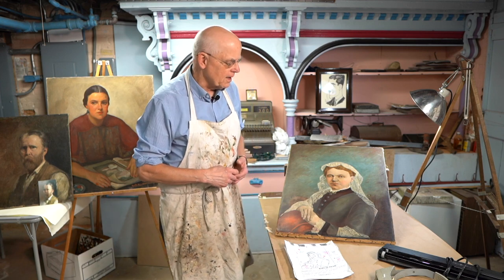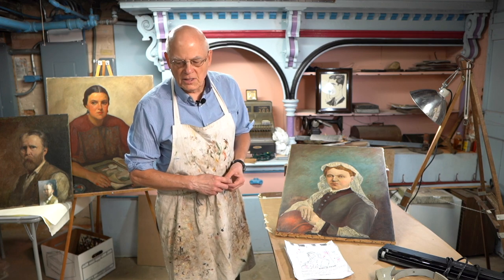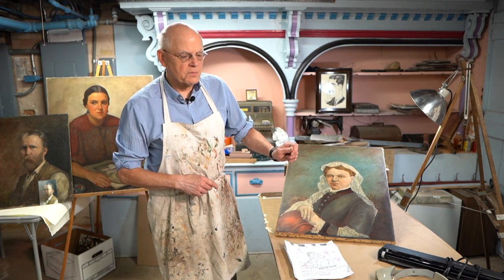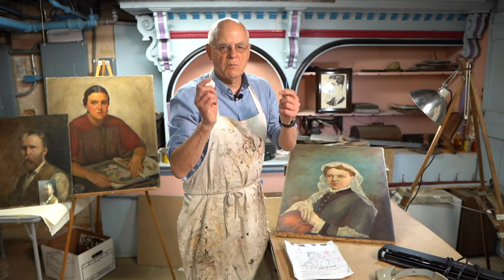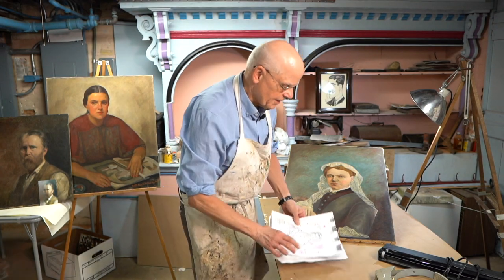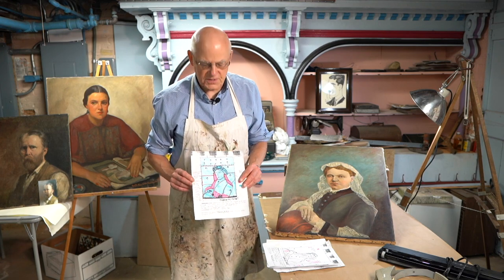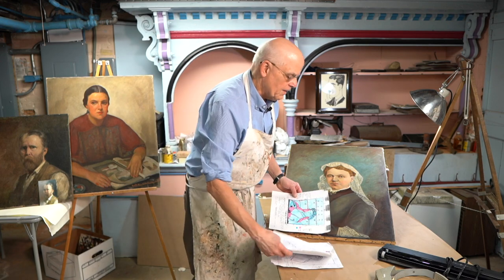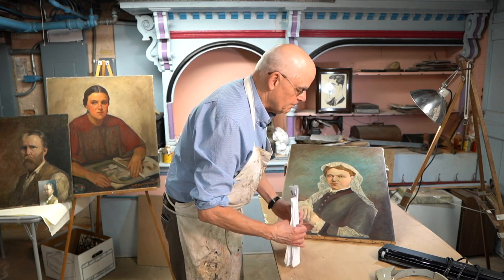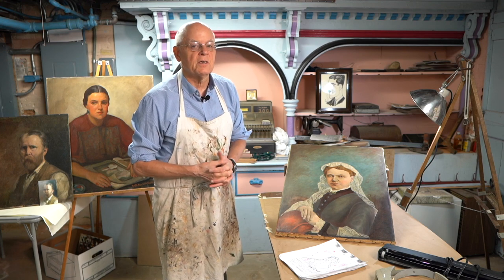Once the tests are done and I decide on the process and chemical to use, I go ahead and do a cleaning. I use small cotton swabs that come in different sizes, or I use a cotton ball, and then work through the painting section by section. My cleaning chart oftentimes will look like this — I document each section I do and then just work through the painting. When that is done, it receives other treatments: touch-up painting, or a varnish, or whatever. And then many times there's also a frame that needs to be worked on, too.